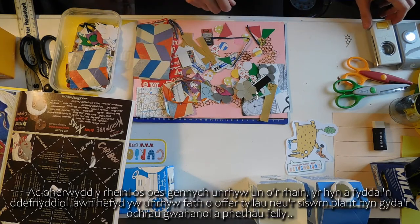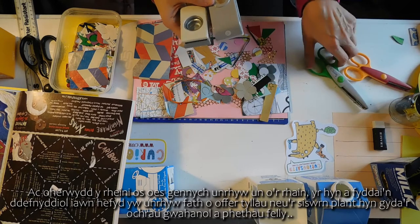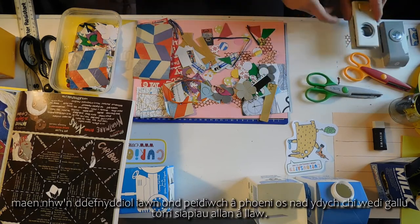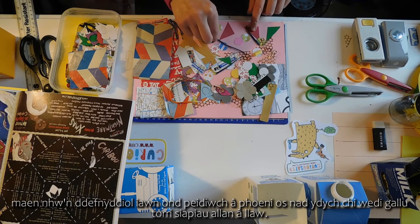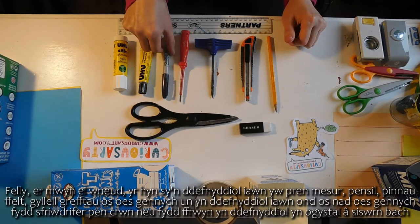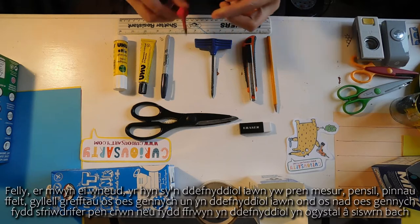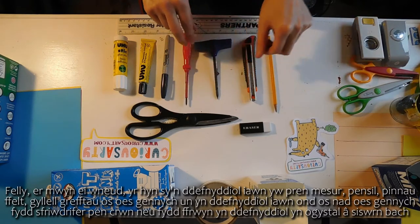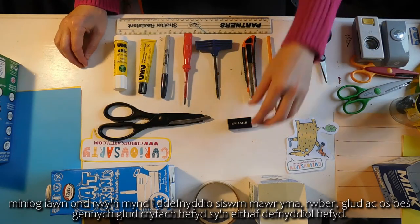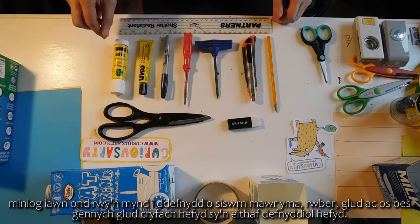If you've got any of these, what would be really handy as well is any sort of hole punchers or these kids' scissors with the wavy edges - they're really handy, but don't worry if you haven't; you can just cut shapes out by hand. In order to make it, what's really handy is a ruler, pencil, felt tip pen. A craft knife, if you've got one, is very handy. If you don't, a little round-head screwdriver or a bradawl is handy, as well as some really sharp little scissors. Rubber and glue stick, and if you've got some stronger glue as well, that is quite handy too.